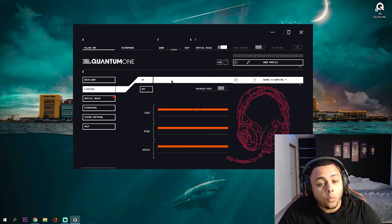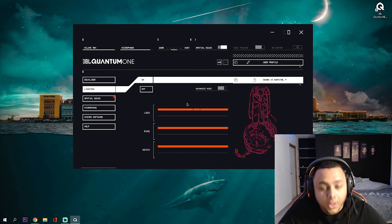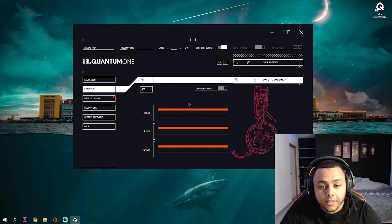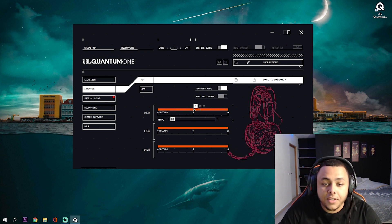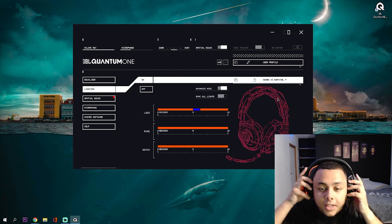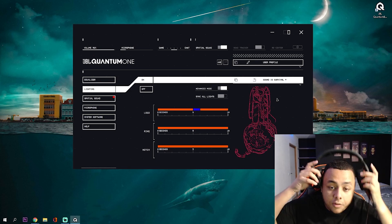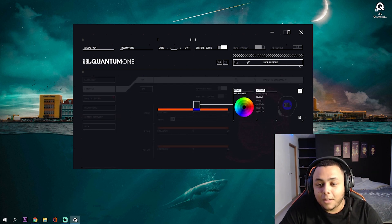The next tab is the lighting, which is actually one of my favorite ones. You can literally make the lighting work in your favor. This headset is RGB, so you have all these lights going — the logo area is separated with the ring and also the notch. On the software you can pick your own colors and even set what seconds it needs to change. So let's say every five seconds you want it to change to blue — every five seconds it changes to blue, stays for a few seconds, then goes back to orange. I made it orange — fuego. So we're going full orange on this one.